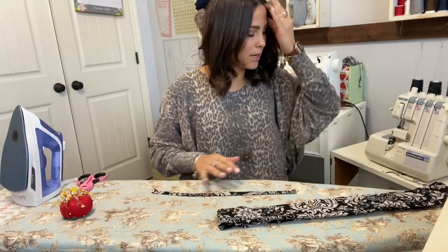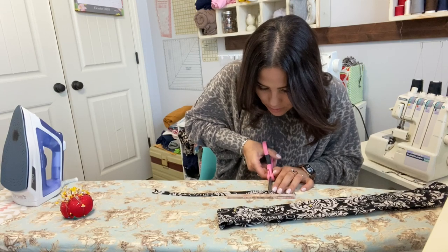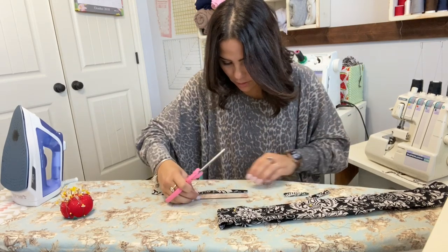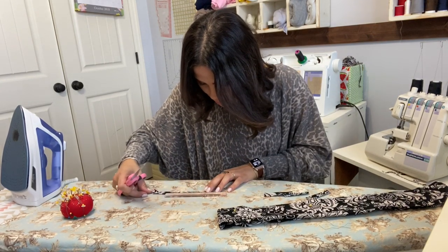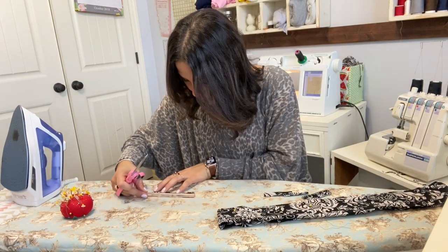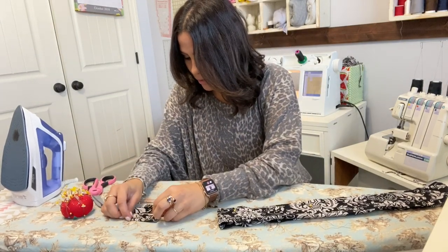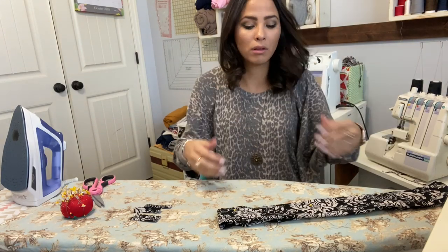It's top stitched all the way, so now we're going to cut them up into 2.75-inch pieces. Note that my yardstick doesn't start right at the end — it starts at 75 — so I made the first couple pieces a tiny bit short. Make sure you don't go by the very end of your ruler.